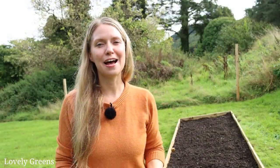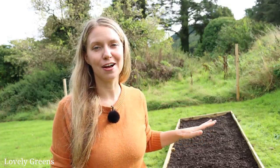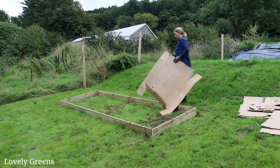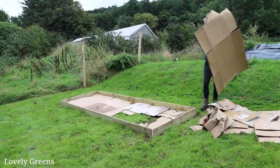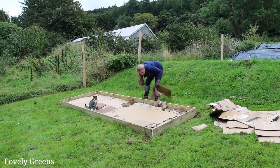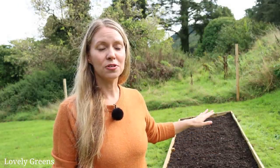The next step after getting the frame sunk into the ground was covering all of the grass with a thick layer of cardboard. The cardboard I used was a bit wet, but it was perfectly fine. I made sure to cover every little patch where I could see grass poking through, because any of those areas could allow space for plants to grow right through the compost. And at this point, you could then cover it with compost — which is what I did.